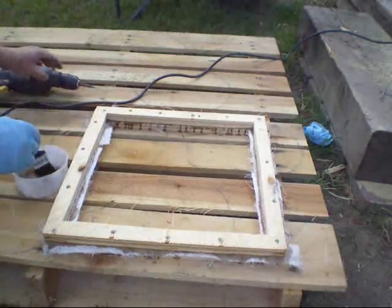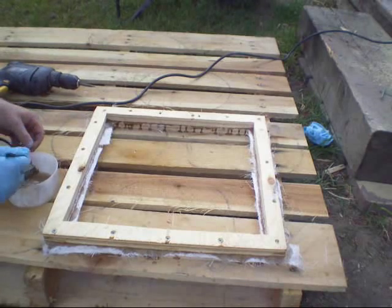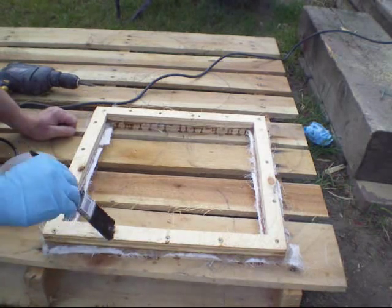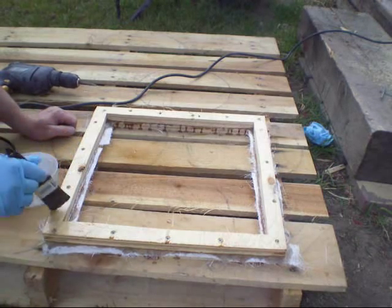I'll use what I have left of this resin just to coat the top - this should seal it. I'll be taking these screws out after.